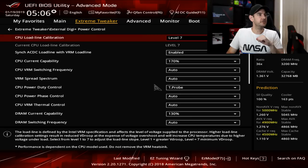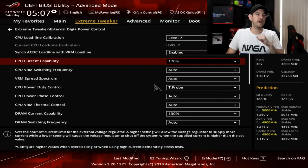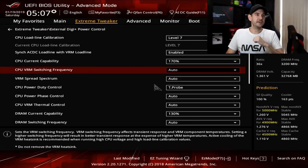Jumping down now to synchronized AC-DC load line with VRM load line — I like to set this to enabled. CPU current capability, set this to the maximum available, which is 170 in my case. VRM switching frequency we can leave set to automatic for this overclock.